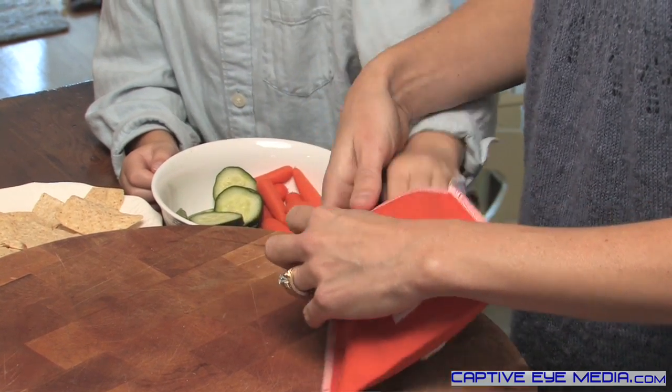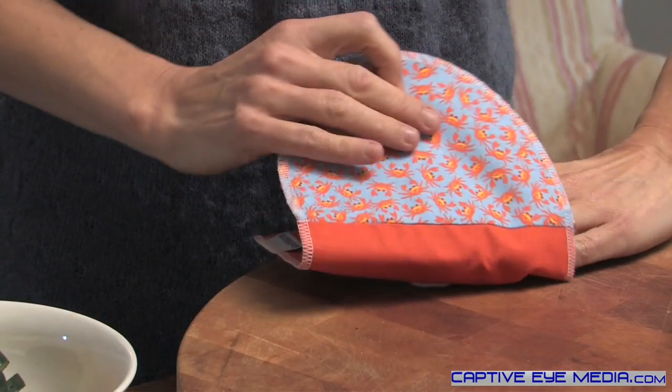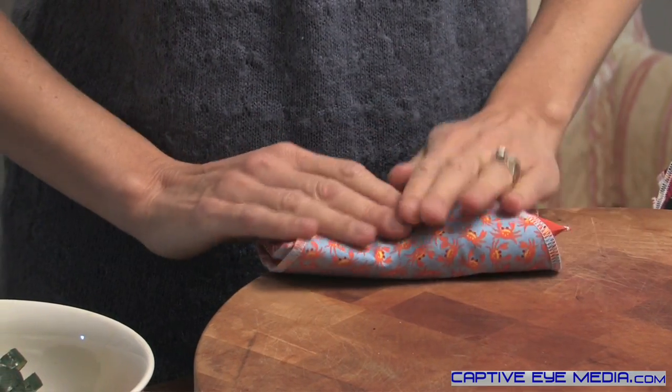We pack most everything else in a snack-sized reusie, like half a sandwich, vegetables and fruit, or chips and pretzels. We even put different veggies together in one bag.